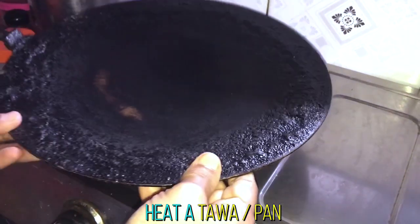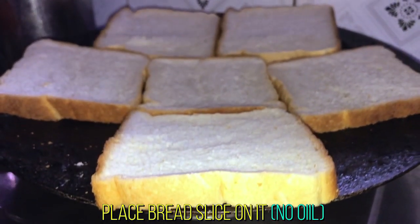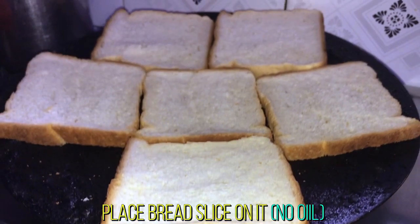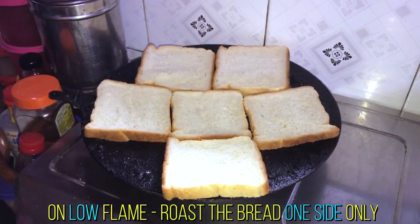First, heat up a pan. Place some bread slices on the pan and don't use any oil. We have to cook only one side of the bread on low flame.